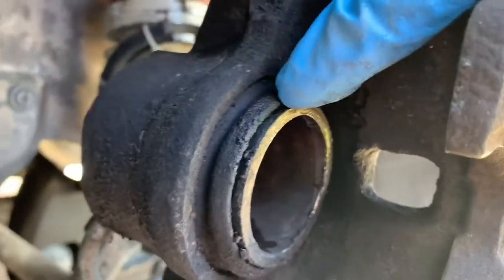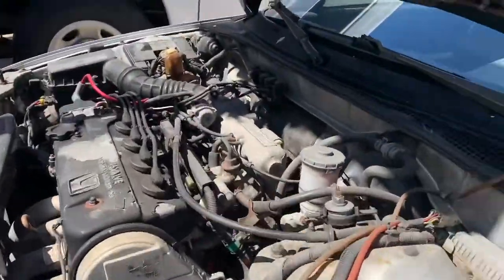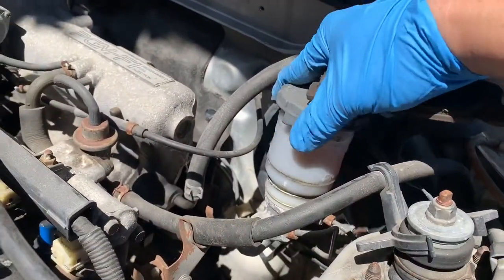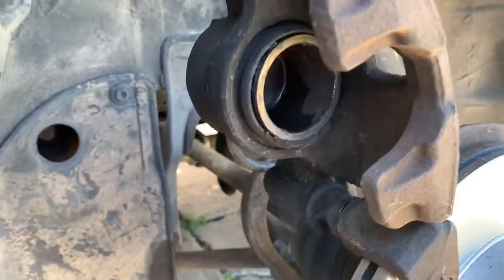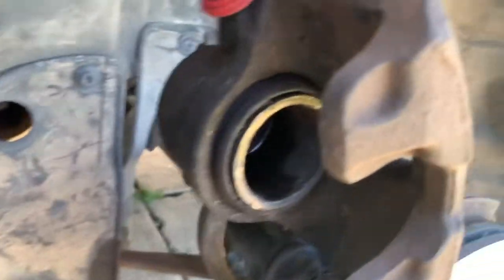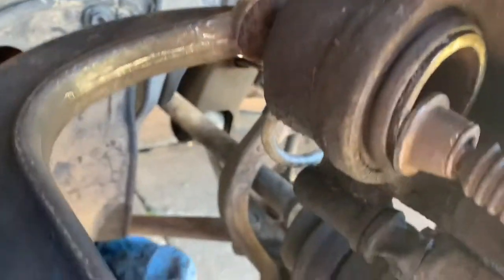What you need to do is compress the caliper pistons inside. Before you do that, make sure your brake master cylinder reservoir is open a little bit. The caliper pistons need to come in — place something flat on the piston in order to push it in like so.